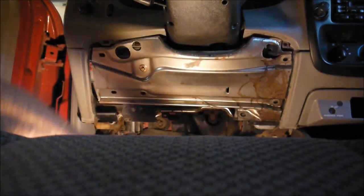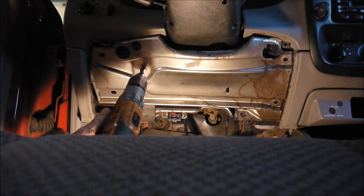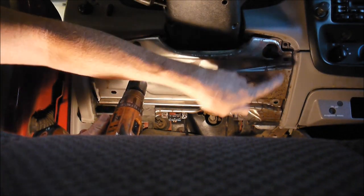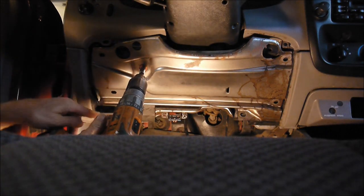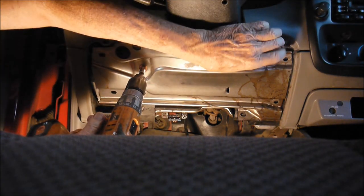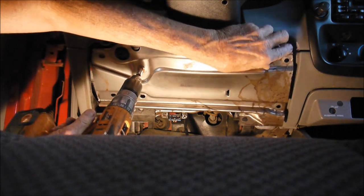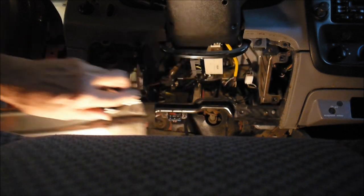Then the next thing is the metal part underneath the dash — that'll come off. There are four screws: one, two, three, and four. I've already taken out three. Go ahead and take that off.